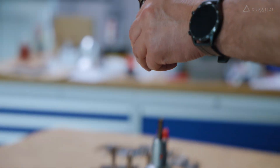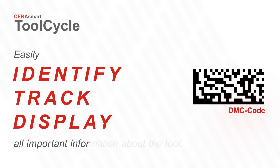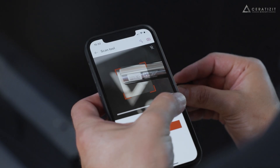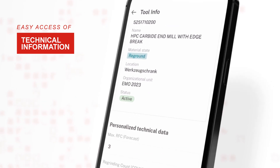We are convinced that sustainability should cover the entire life cycle of a tool. This tiny code makes it easy. CRS Smart Tool Cycle enables customers to identify, track, and display tool life cycles. By scanning the DMC code on each product, users can instantly access relevant technical information and cutting data.